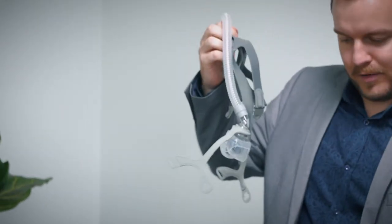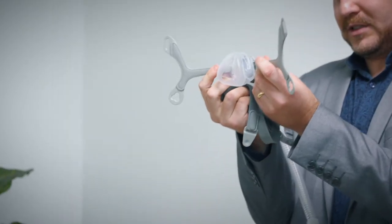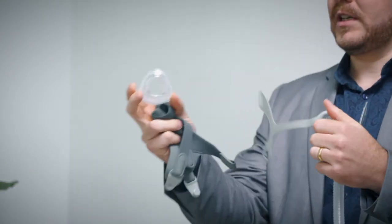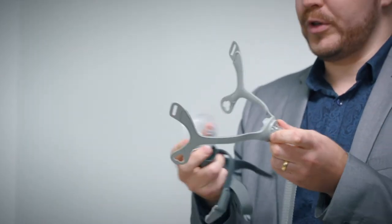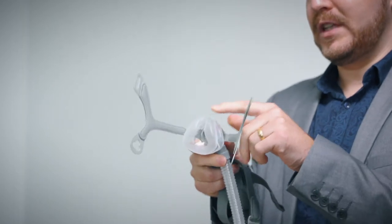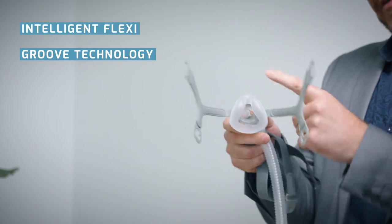Taking it out of the box, you have cheek supports — the mask sits comfortably on either cheek. The cushion on this mask has a resin backing, so it's available in individual sizes or all three cushions, and just clicks on the back like so. This is a flexible groove design, designed to fit comfortably around your nose.